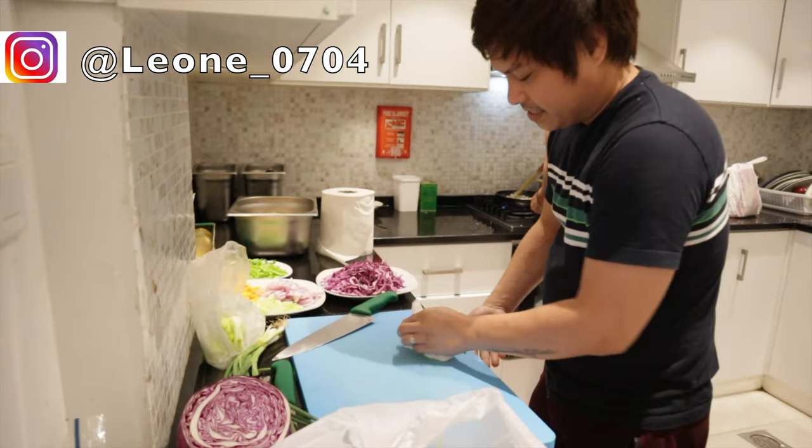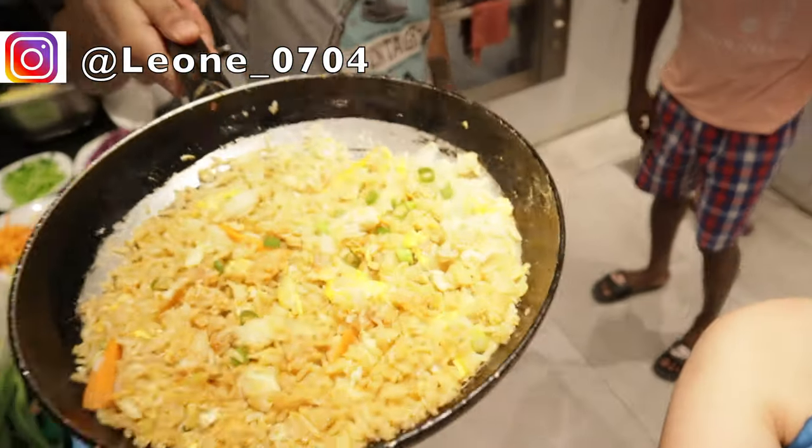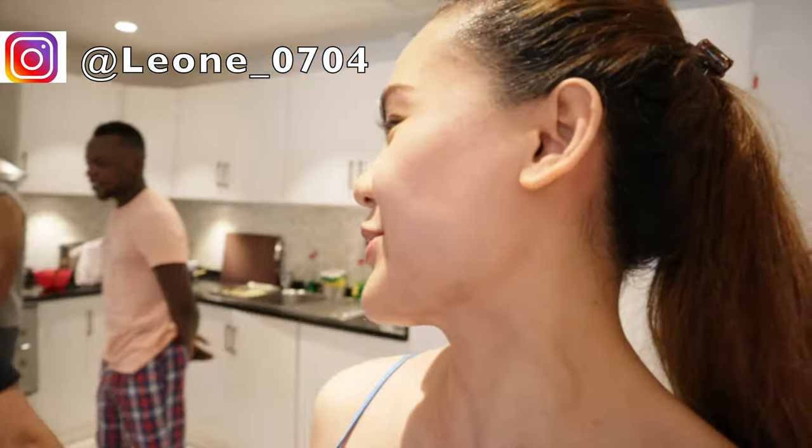Right now three nationalities are cooking their own food. This guy is cooking his own food from Nepal, and this guy is cooking his own food from his country. And the most special food is from our country, of course!